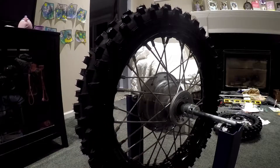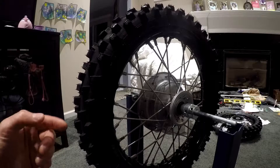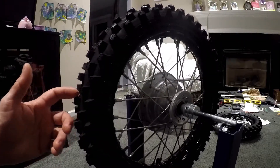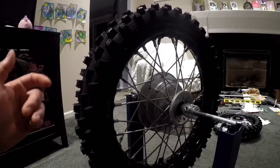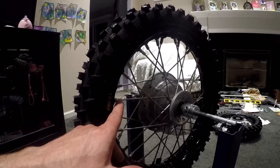So when you lace it — if you happen to do this project — use the stock smaller 5mm nipples that go into the rim, lace it up, true it up, and then once you get it at least put together and somewhat trued, take each nipple out one by one and replace them with the bigger 7mm nipple.